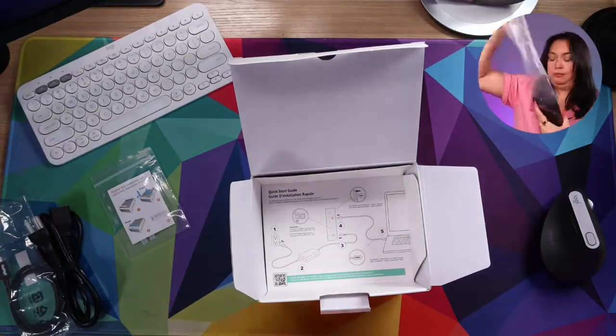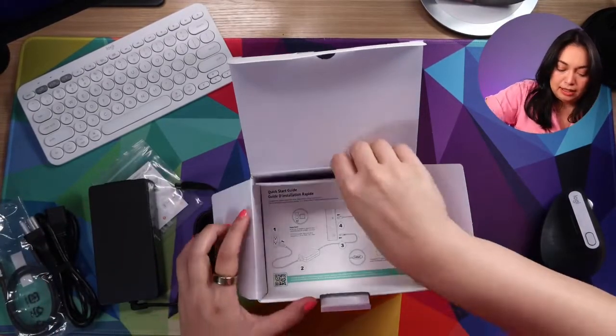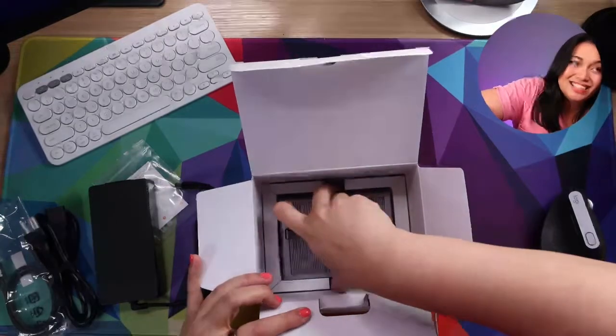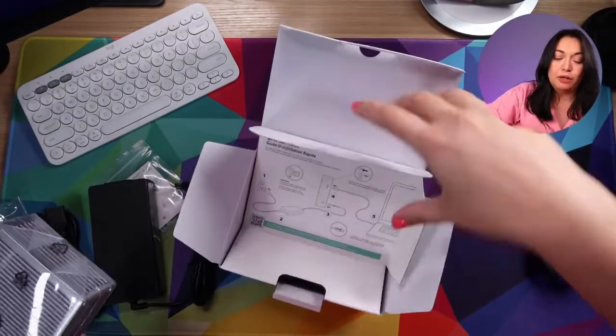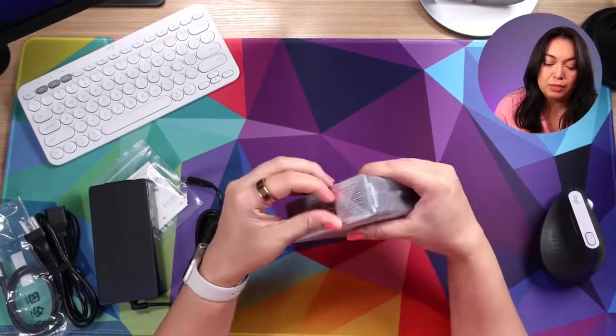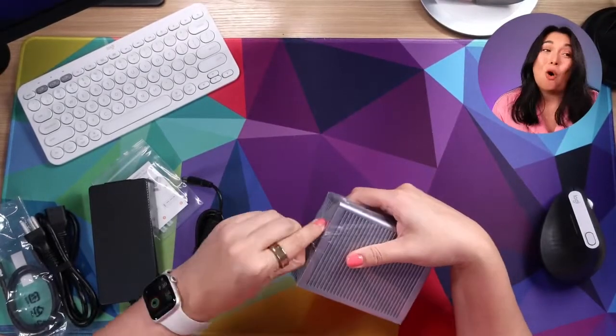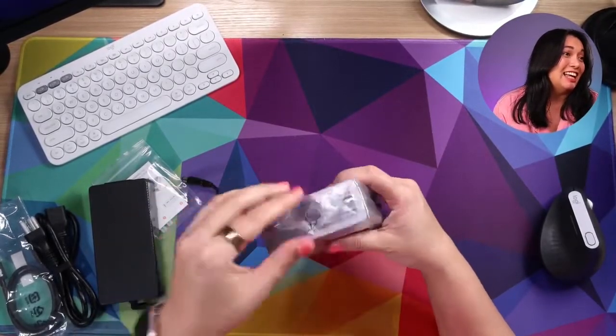And then we've got our power brick. This down here is the actual unit where the real party's at. This hub is how I'm able to run my live streams from my computer. It's how I'm able to produce videos from my computer. It makes all the difference in the world.